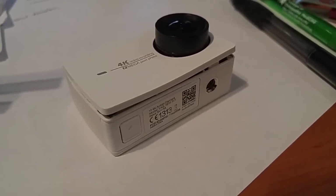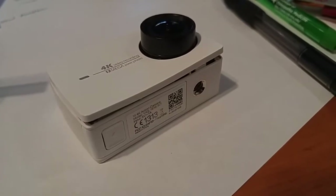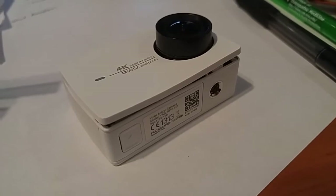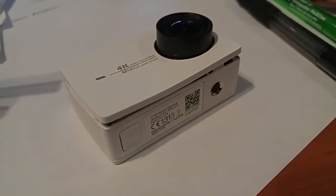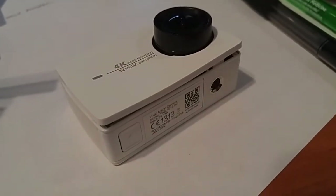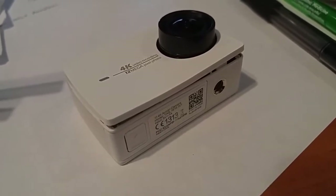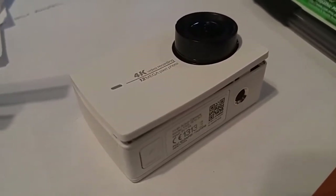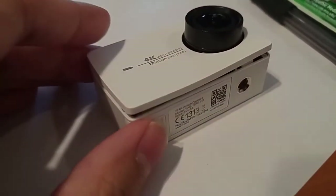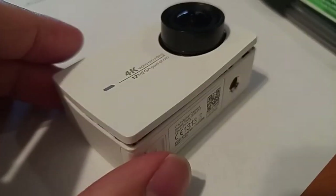Xiaomi 4K sports cam — I originally had a replacement on this unit due to sound issues, and this replacement unit has now suffered similar sound issues. Xiaomi USA has told me they are not replacing this unit, and I'm not sure why, because they originally replaced it for me. Since I don't really have a choice, I'm just gonna open it up and see if I can fix the sound issue.